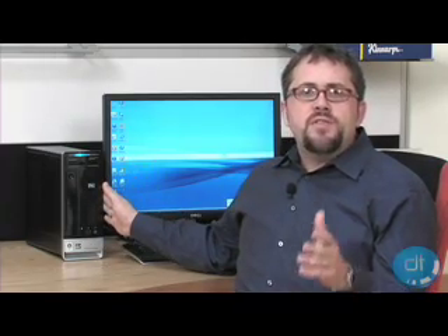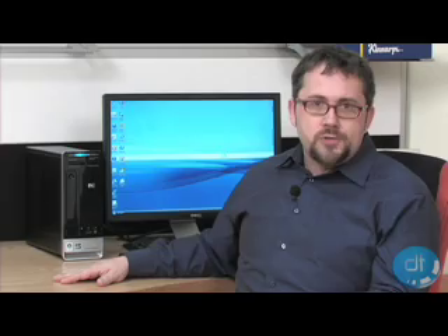For a complete review of the HP S3020N, please visit the Desktop PC section at DigitalTrends.com. I'm Chris Benham, thanks for watching.